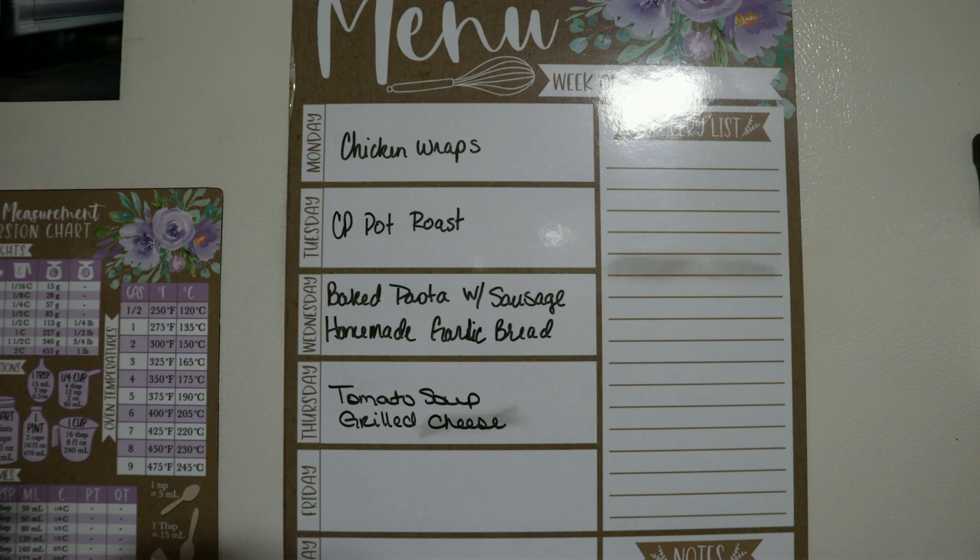This week's meal plan is super easy — it is very cold here with a winter storm coming through and nearly in the negatives. Monday we're having chicken wraps with some family coming in to celebrate Christmas. Tuesday is a pot roast with vegetables. Wednesday is a simple baked pasta with sausage and garlic bread. Thursday is classic tomato soup with grilled cheese. Friday I have no idea yet, but I'll take you along. Hope you enjoyed the video — give it a thumbs up and I'll see you in the next one!